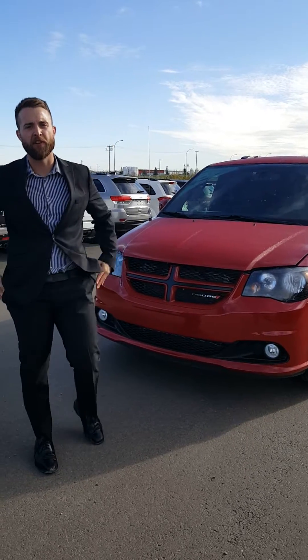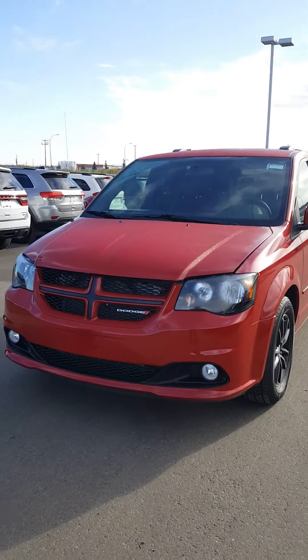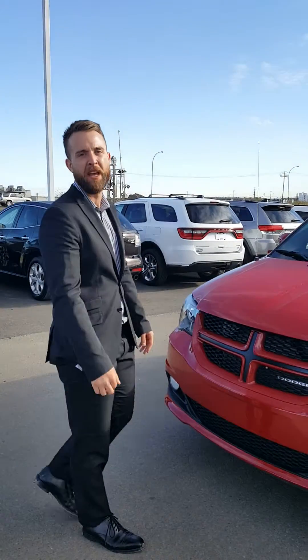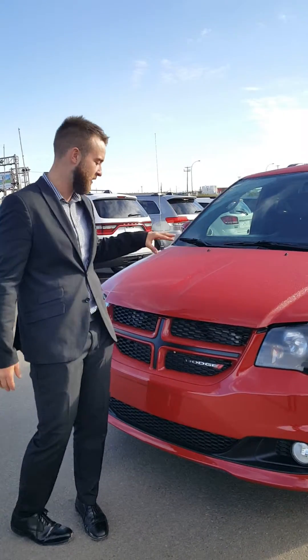Corpig here at LA Nissan. Thanks for your inquiry on the Dodge Caravan RT. This is a one-of-a-kind — we're the only dealership in the Edmonton area that has this vehicle pre-owned at a heck of a steal of a price.